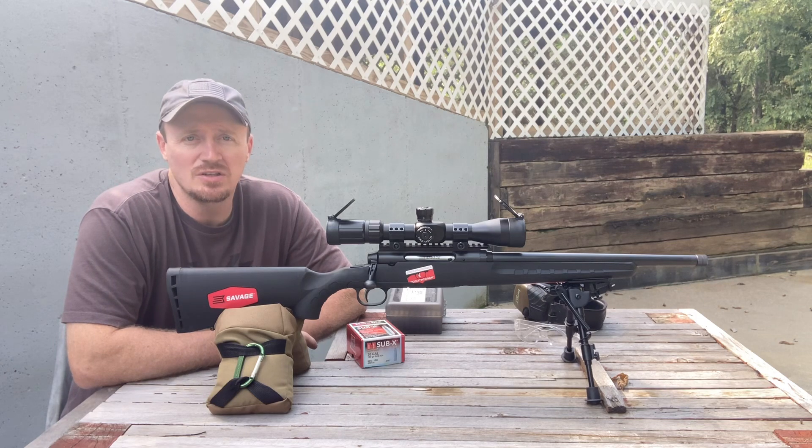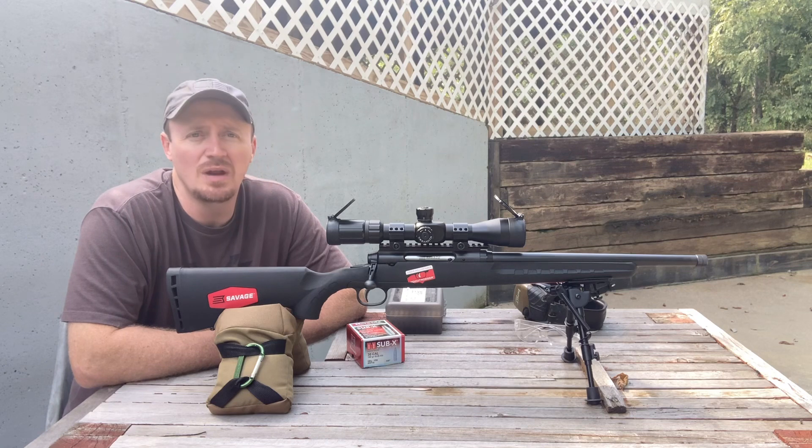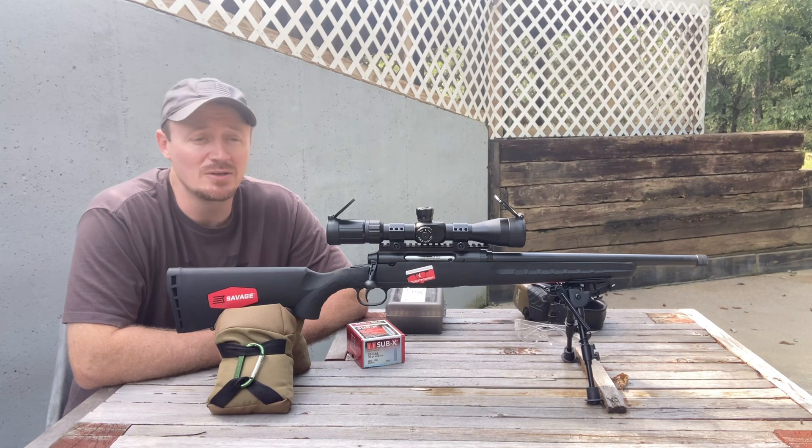I am going to deer hunt this year and this will be the round I'm going to use. So we're going to shoot a mini watermelon today at 100 yards and just see what happens. Let's get to it.